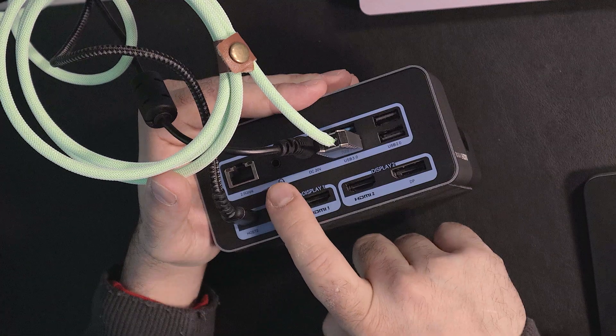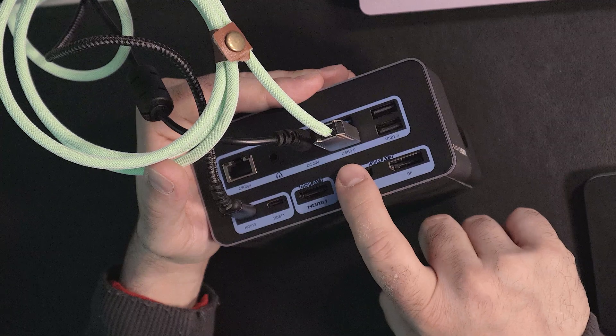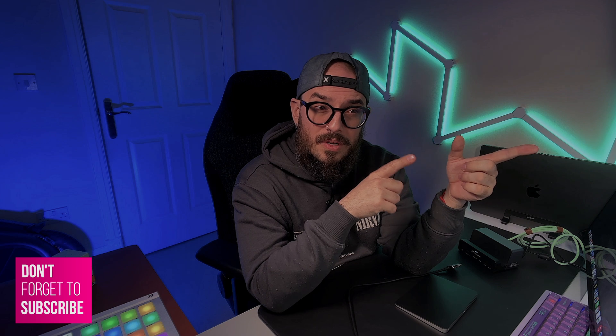Unfortunately, the back mini jack also will not allow you to connect a microphone through those ports — the same issue as on the front. You also have your charging port, and after that you'll find two USB 3 and two USB 2. But if you are like me and you want to do video content and need to connect a camera through USB 3.0, you will not get that port recognized as USB 3.0 for video.